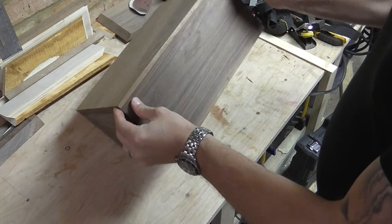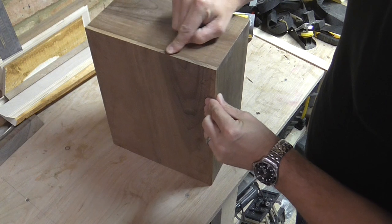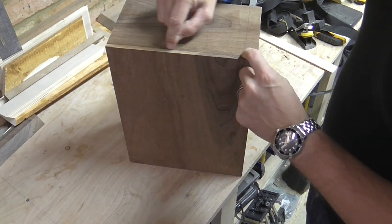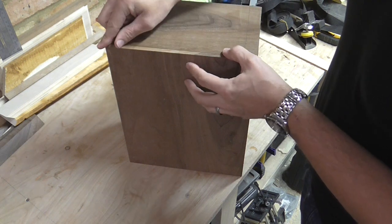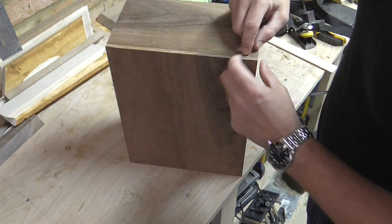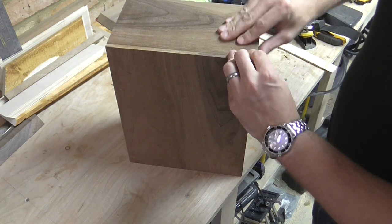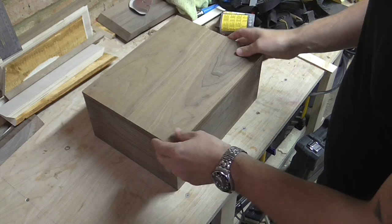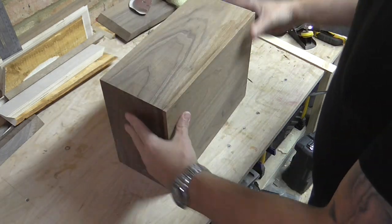The glue's dried now on the lid. There's a little bit of an overlap along the edge where I cut it slightly bigger, so I'm just going to use the orbital sander to sand it all flat. There's only about half a millimetre so I can take it all off with the orbital sander. And the whole thing needs a good sanding before I actually cut the lid off.